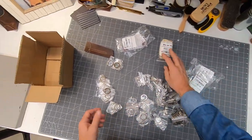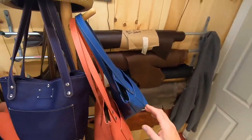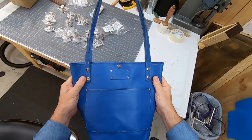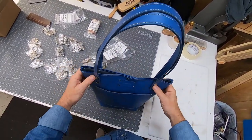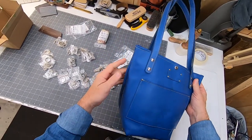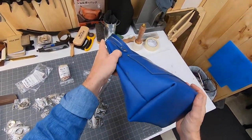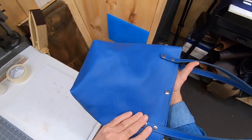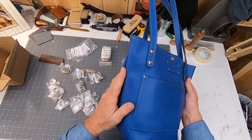I want to share this bag right here. If you recall, I messed up on it when I was trying to pull it inside out — I ripped the seam. So I took the stitching out on both sides and on the corners, trimmed up both sides, then sent it through the sewing machine again.